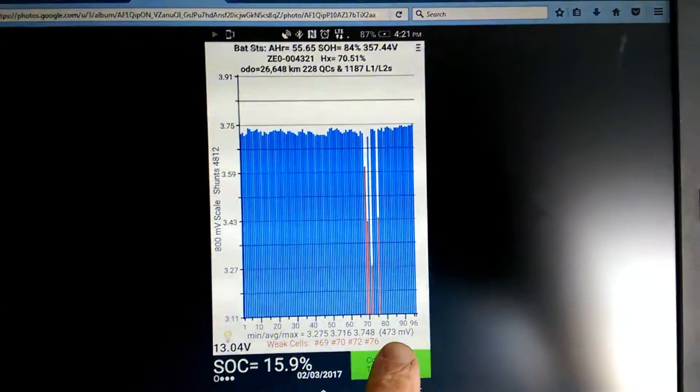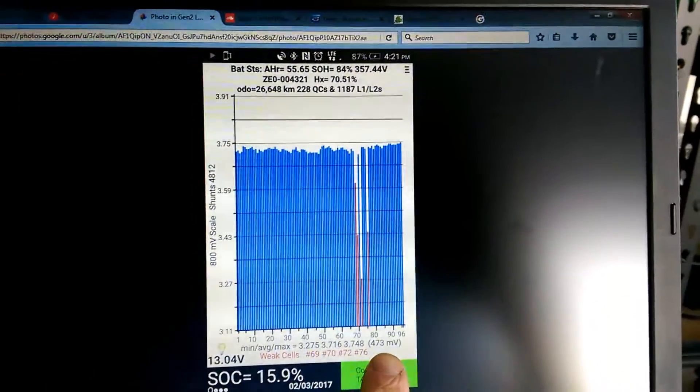Delta V — this is extreme because I ran the battery really flat — 400 millivolts. It was showing about 80 millivolts in general, so it really wasn't good.